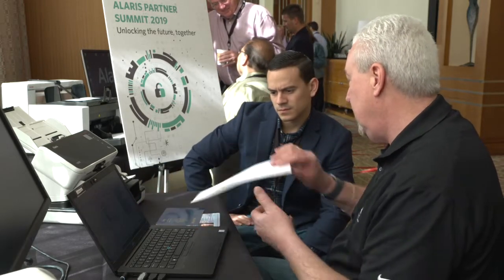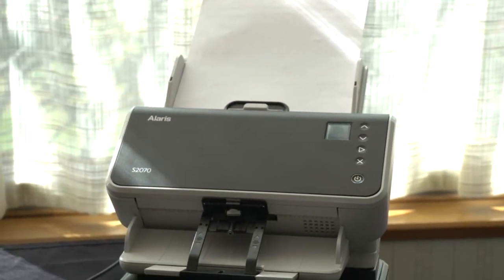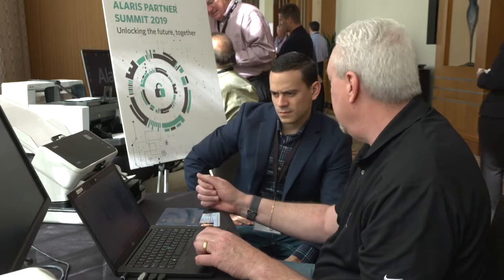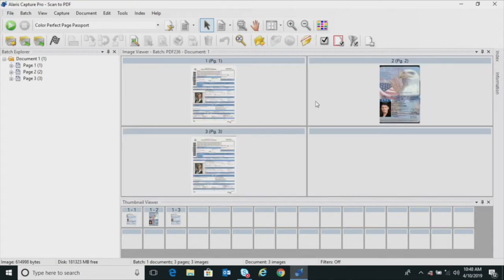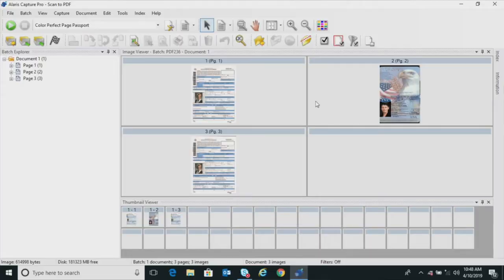If there was more material to add to this particular file, you could just continue to add. So if this was another piece of paper — a birth certificate or something like that you needed to add to this file — you can easily do that by going from feeder to flatbed to feeder to flatbed, back and forth, to gather all the information you need. If I go to a different view, you can see that all three documents are there. You could even stick a license in there and it would scan that as well.